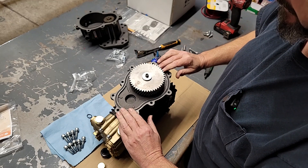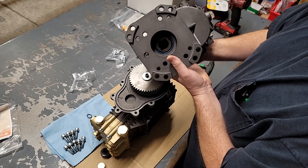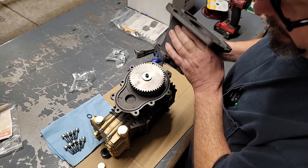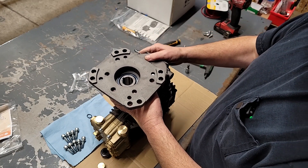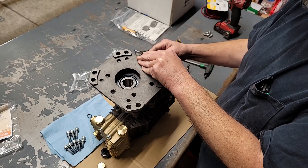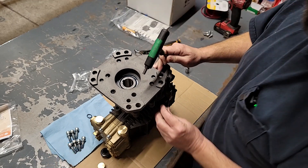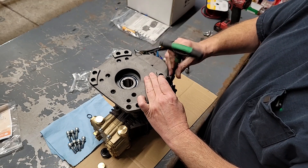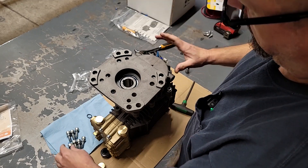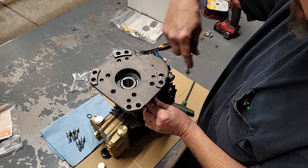Now we're ready to put our cover on. We're going to take our other half of our gearbox housing. I always like to take where the shaft of the engine is going to go and rotate it to top dead center — makes it a whole lot easier to assemble. It's always going to be off a little bit but at least get it close. Set it right down on top of there, then let's get a couple bolts to hold it in place. I'm going to run around and run the rest of these bolts in — nine in total — and torque them down equally, alternating as you go.